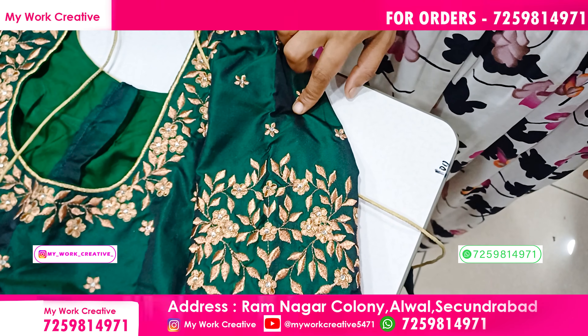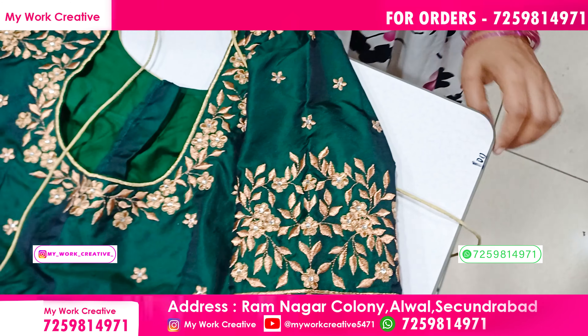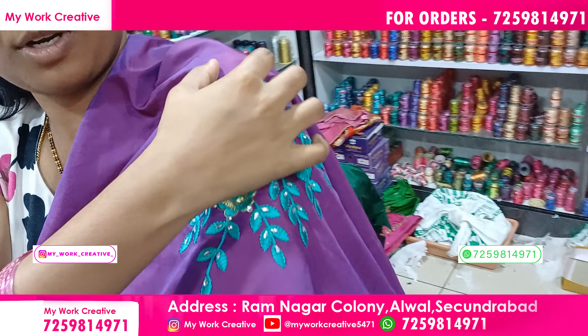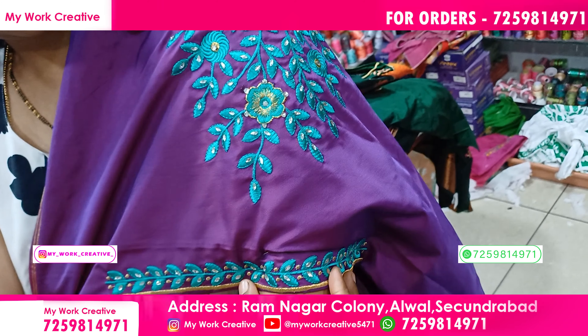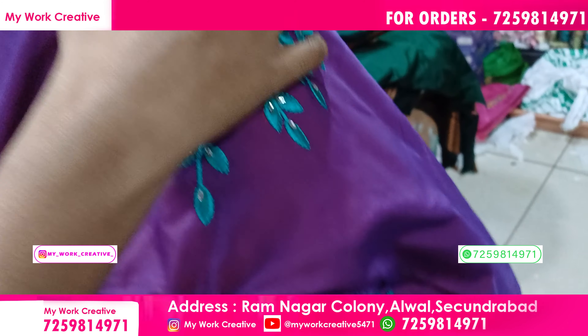We use the work and we use the bunch. We use the booties. We use the bunch and the same booties. I use the second design. We use the other flower. We use the hand border.